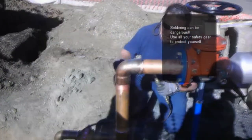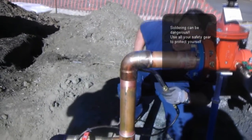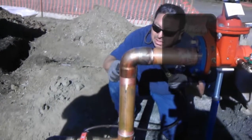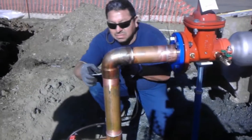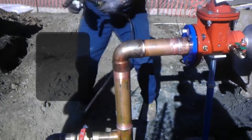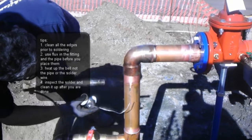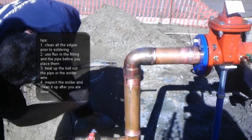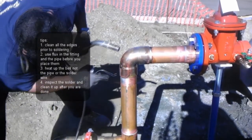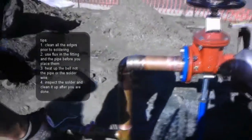After you have that, you're going to start heating up the fitting itself. Remember, you don't want to heat up the pipe and you definitely don't want to heat up the soldering wire. You heat up the fitting only, and then you bring the wire below the fitting and you're actually going to see it melting and sucking up inside of the fitting. That's when you know you're doing the right bonding between the pipe and the fitting. Don't heat up the wire, don't heat up the pipe — only the fitting itself. You're going to notice how it melts and it sucks in.